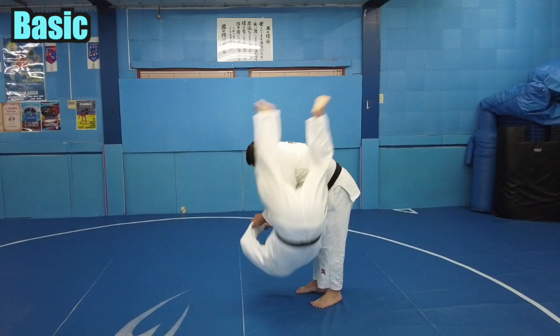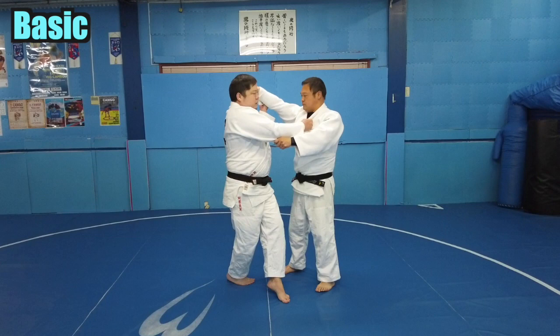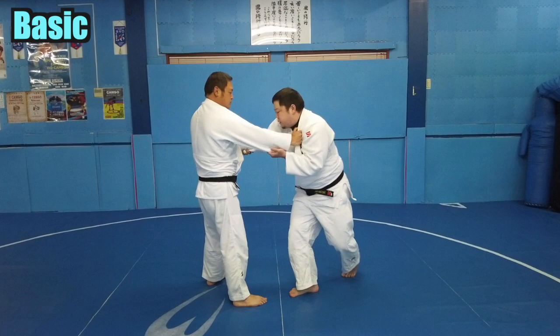Let's start from the basics. We will show the basic movement first. Place your right foot in front of your opponent's right foot. Using your right foot as an axis, bring your left foot across and step on it. At the same time, raise your left hand directly above — not in front of you — and rotate your hip across.